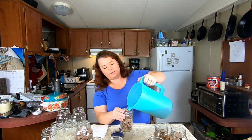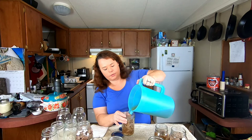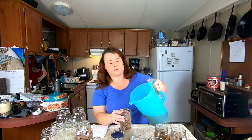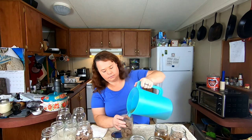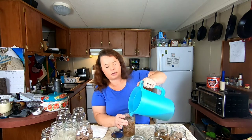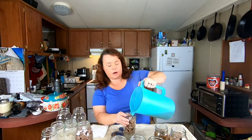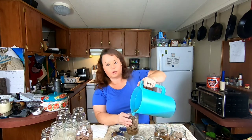Once we get out all the air bubbles we may have to add just a little bit more broth, because sometimes your broth goes down. But we have plenty, so not to worry. And if you run out of broth you could actually just add a little bit more hot water.